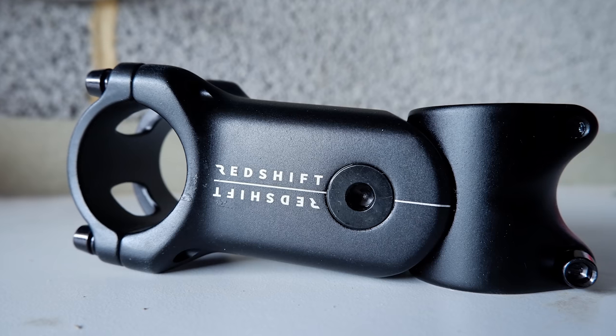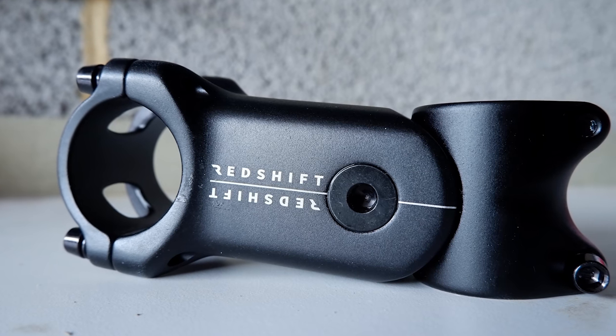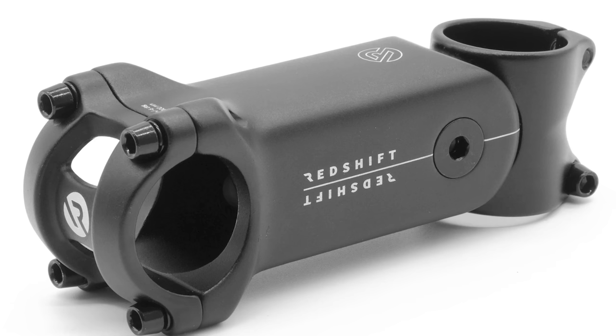I borrowed the Redshift Shock Sock Stem from Tom Marvin after he used it on his long distance ride across Europe earlier this year. I admit I was quite cynical about it – it only offers 20mm of travel and I didn't think that would make any difference to the ride.